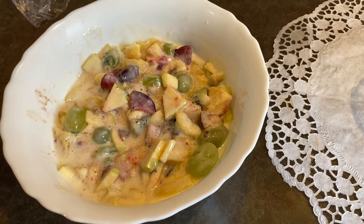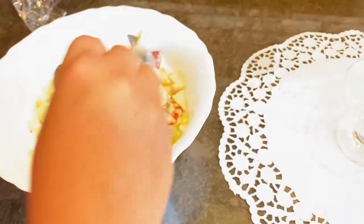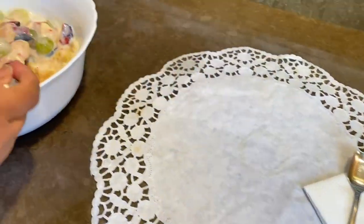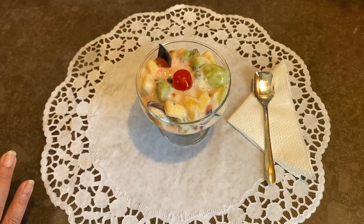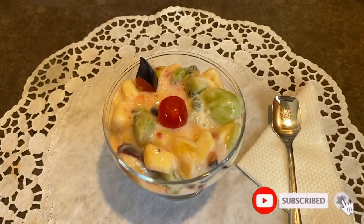Now we have to make the serving. Now the fruit salad is ready for the food.